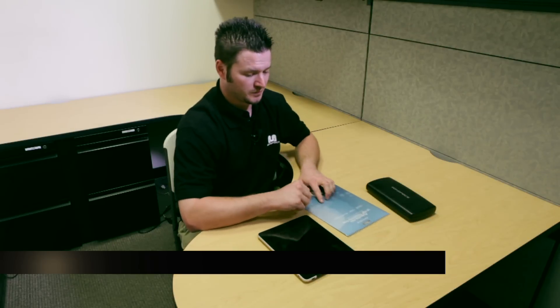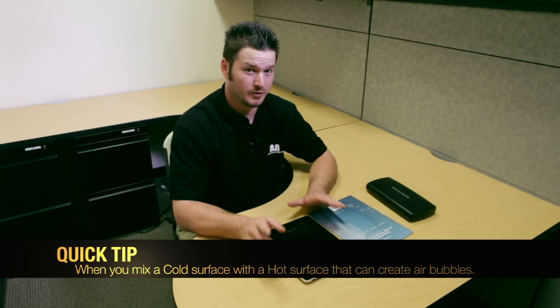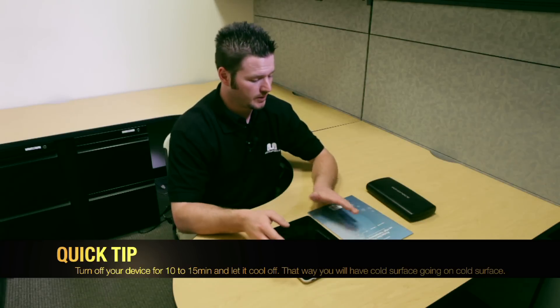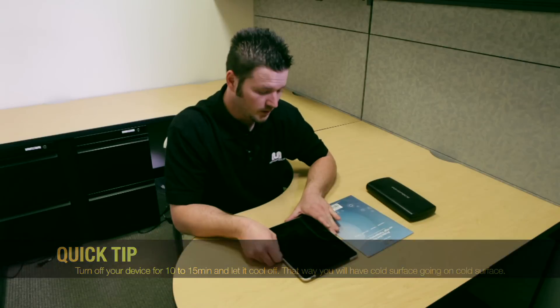Now I'm going to show you how to install your screen protector on your device. First thing — here's a little secret: when you mix a hot surface with a cold surface, that can create an air bubble. My advice is to turn off your device for about 10 to 15 minutes and let it cool off, so you have a cold surface going on a cold surface and you can avoid all those air bubbles.